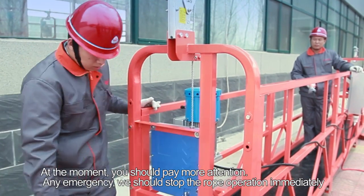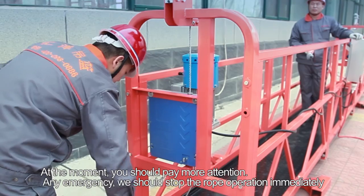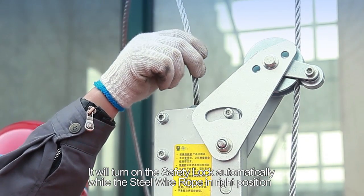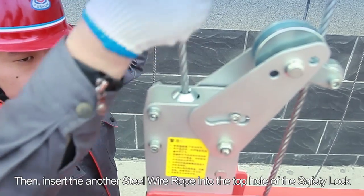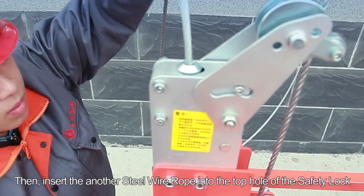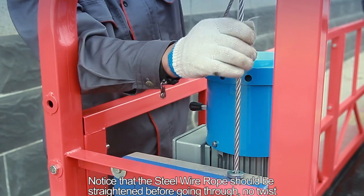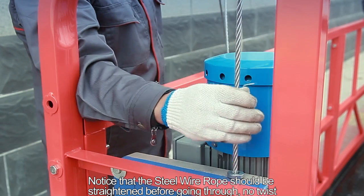At this moment, pay close attention. In any emergency, stop the rope operation immediately. Step 14: The safety lock will turn on automatically when the steel wire rope is in the correct position. Step 15: Then insert the other steel wire rope into the top hole of the safety lock, and perform the same rope threading operation for the other hoist. Note that the steel wire rope should be straightened before threading — no twisting.